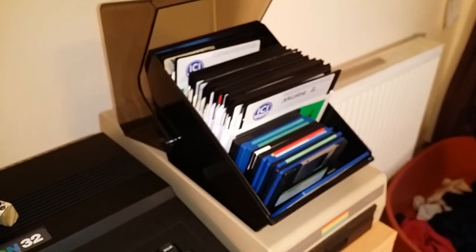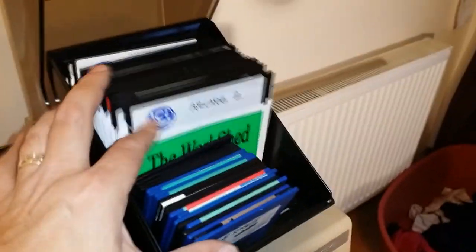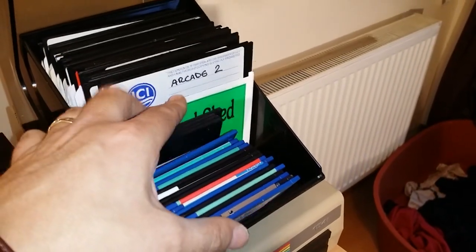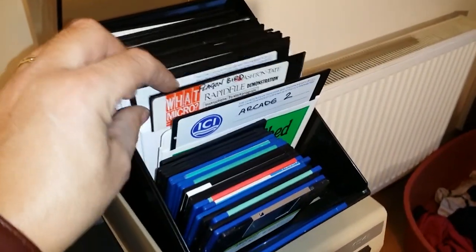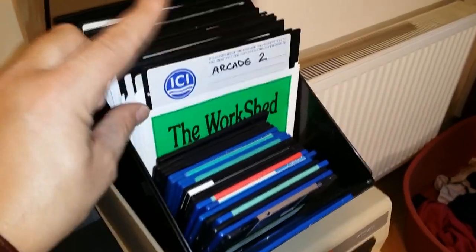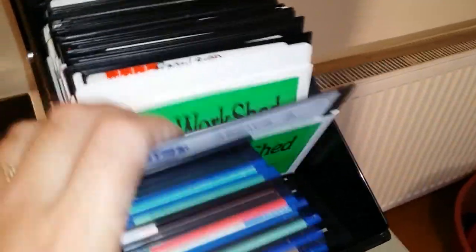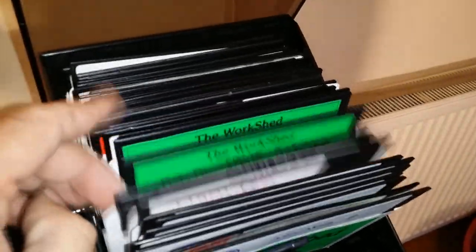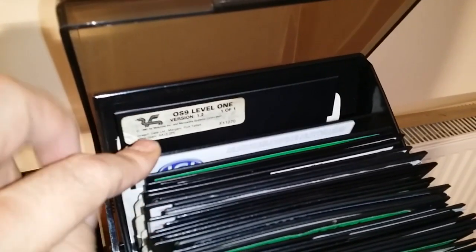Beside it is my collection of software on floppy disks — there's quite a bit, hundreds of games. These 3.5-inch discs hold 720K each, so there could be up to 20 or 25 games on one disc. The 5.25-inch discs only hold 175K, so maybe half a dozen games each, sometimes 10, and in some cases I've dedicated a disc to just one game. There are years' worth of games there to play. I also have an original copy of OS9 Level 1, which is an operating system for the Dragon.